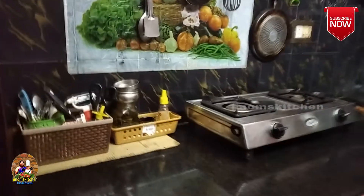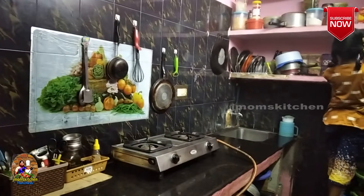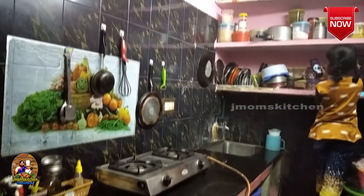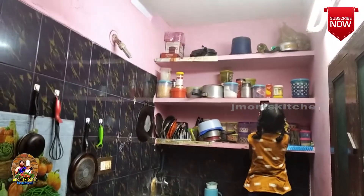Hi friends, welcome to J Mom's Kitchen. Let's go to the kitchen countertop organization. How are you organized in this kitchen? Let's look at the countertop view of the kitchen.